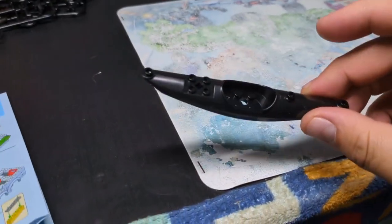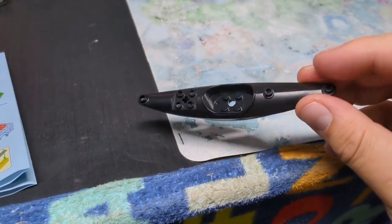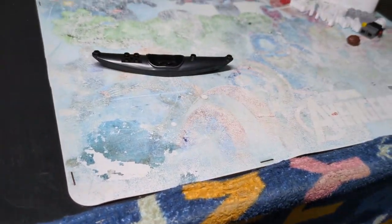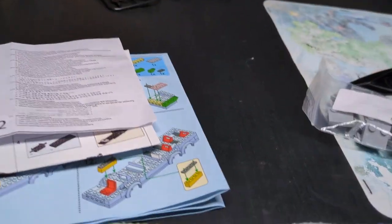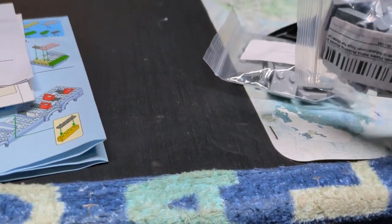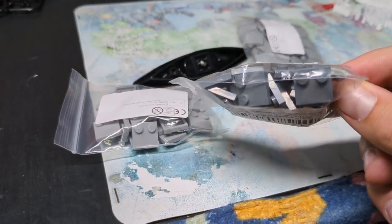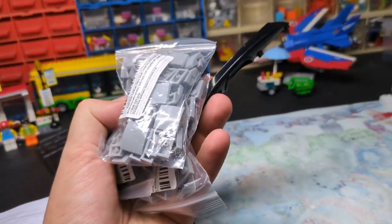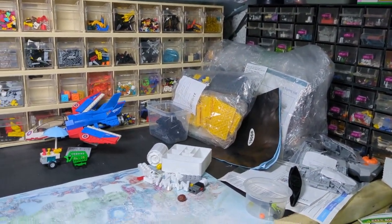Look what else I've bought! I've bought a canoe - a kayak, I think it's more classed as a kayak but I don't know. I've got some more slopes and some more plates - little two-by jumper plates. I've got dark grey and light grey. So there's some more stuff that's got to get put away, and they are for the next couple of videos.